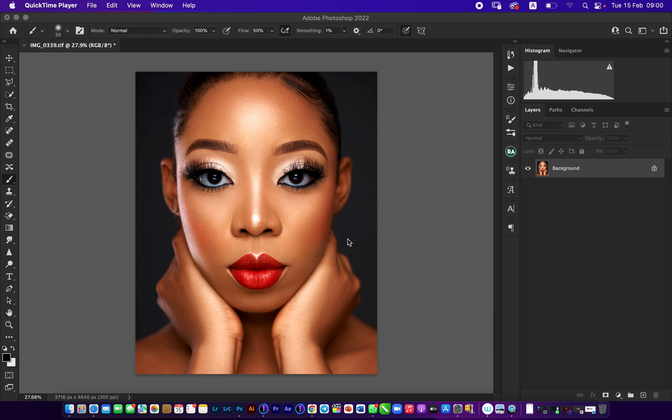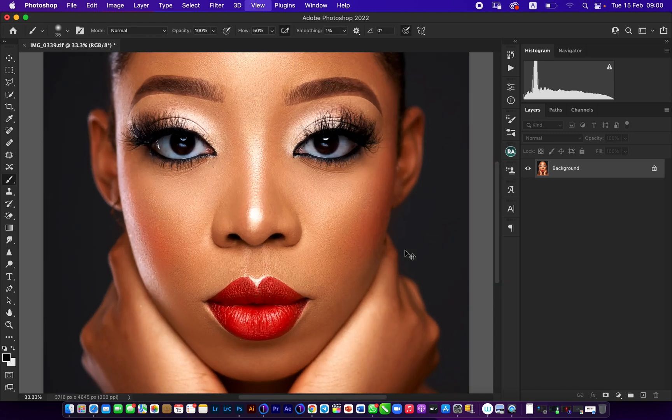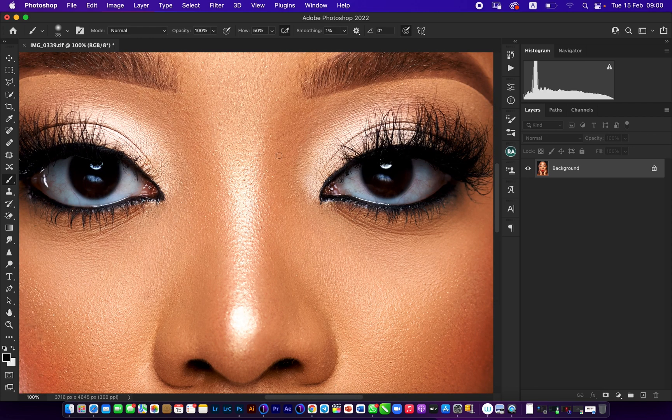The first thing to note is this image has already been edited — all the skin work and everything has been done. The only outstanding thing is we have to clean up the eyes. Now the mistake a lot of people make when it comes to eye whitening is they feel you just have to whiten the eyes. What you are actually doing is cleaning up the eyes while preserving the details, because if you do not preserve the details the eyes are going to look fake.